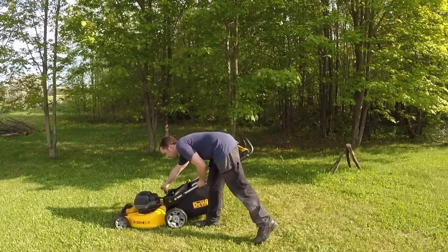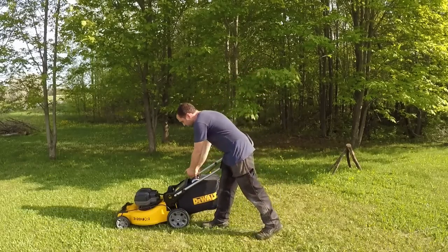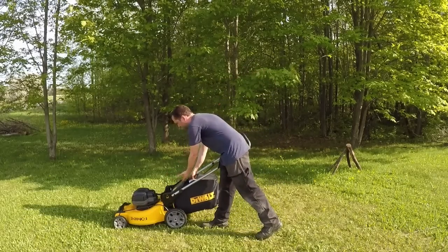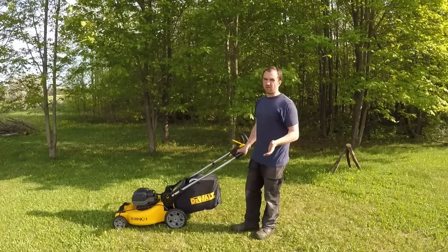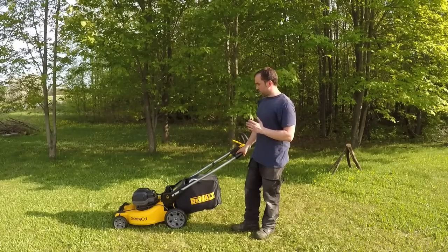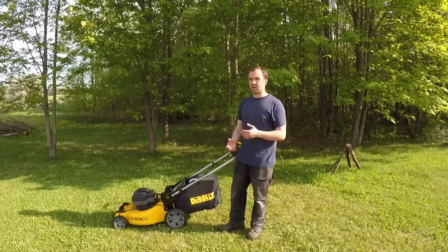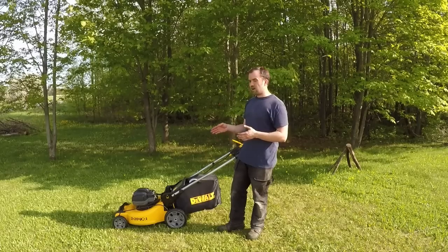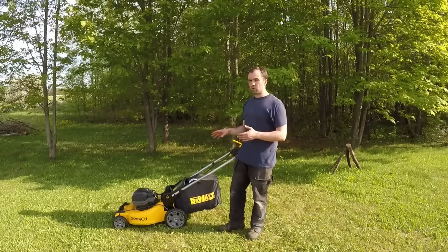The height adjuster is super nice — quick and fast. The bag in the back is quick to get off and on. As for the negatives — for me personally, I think the battery technology price point isn't quite there yet. The technology is there, but the price is high. I'm pretty sure if I threw in a set of 12-amp hour batteries when they come out, it would do a lot better, but they're probably going to be $250–$300 per battery.